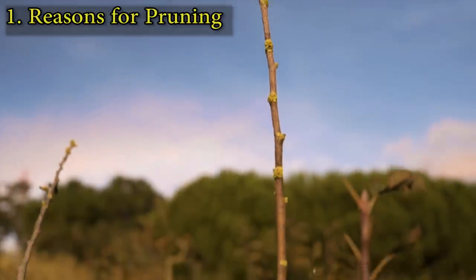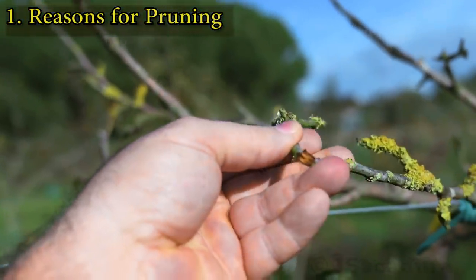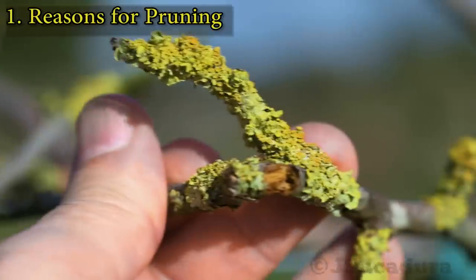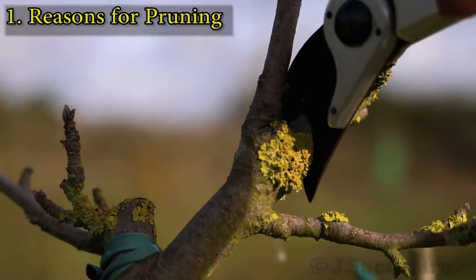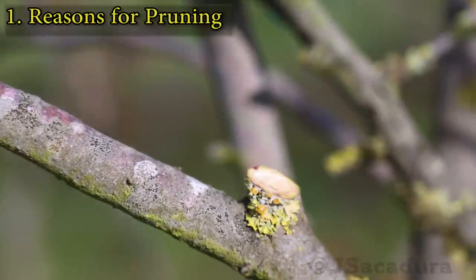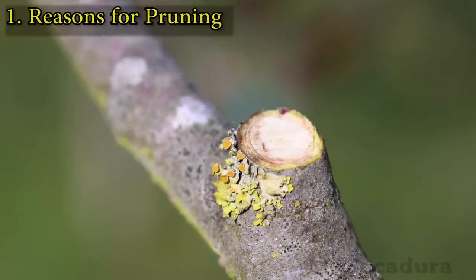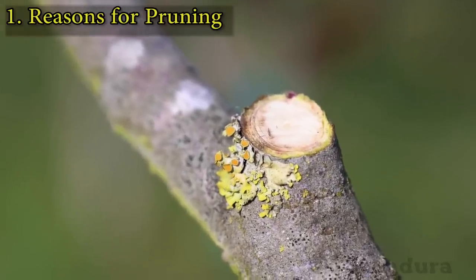Dead or diseased branches should also be pruned, or they will be used as a food source for other organisms. It's important to cut down to healthy wood. Being too conservative might lead to the spread of fungal diseases through the vascular tissues of the plant.